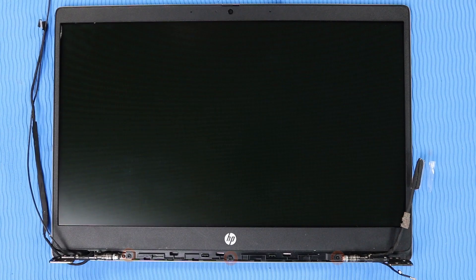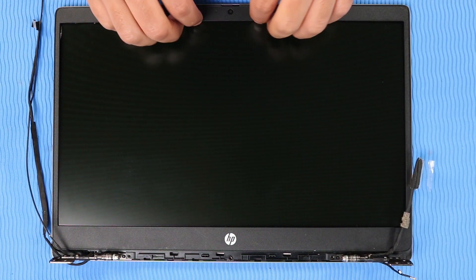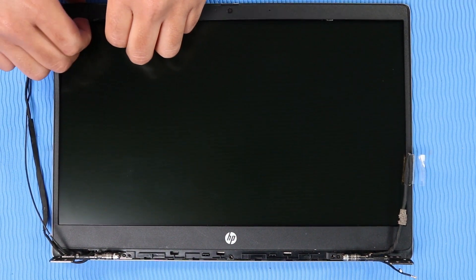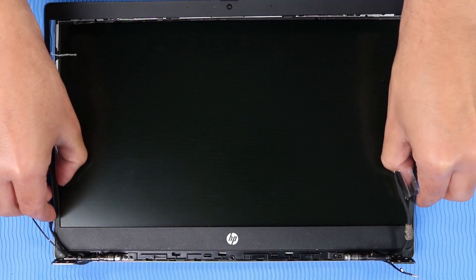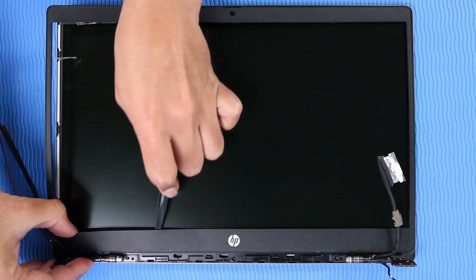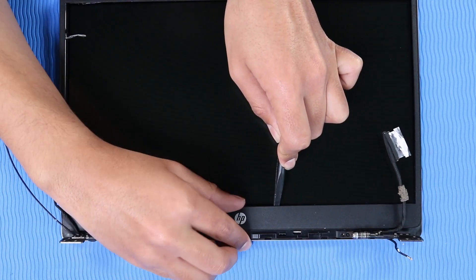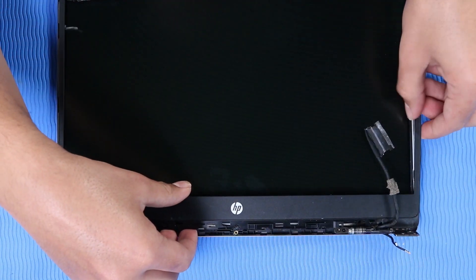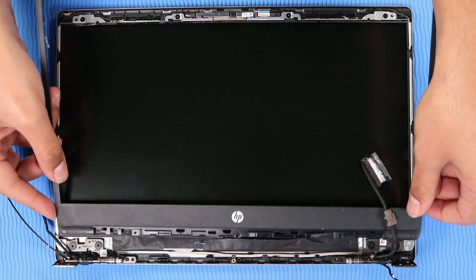Removal: Remove the three P1 Phillips-head screws that secure the display bezel to the display enclosure. Carefully separate the inside edges of the display bezel from the top, sides, and bottom to disengage it from the display enclosure. Important: The edges of the display bezel are held in place with adhesive — take care when removing them. It may be necessary to use a non-metallic flat-bladed tool to aid in the removal. Slide the display bezel out from under the hinges and remove.